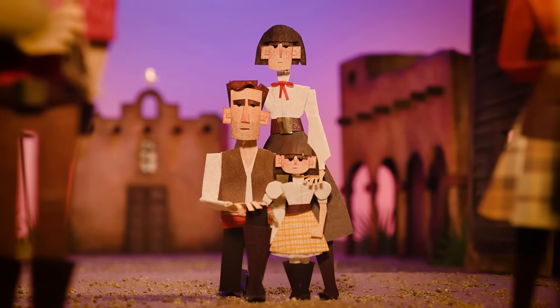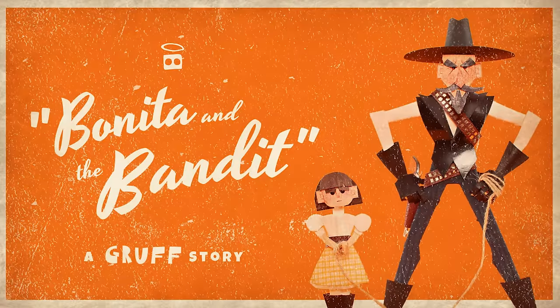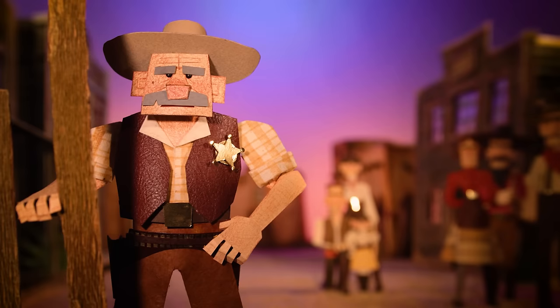So be sure to check out the details on how to watch Bonita and the Bandit: a Gruff story in the description below. I'll see you there.